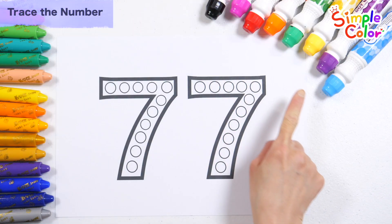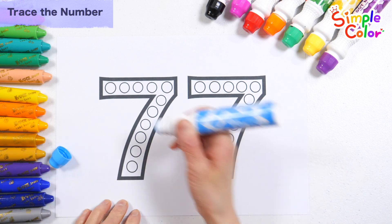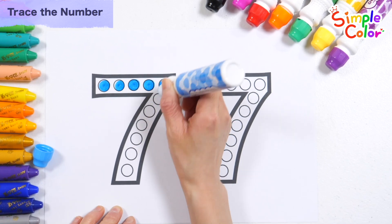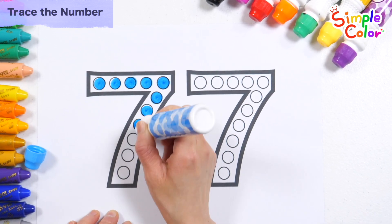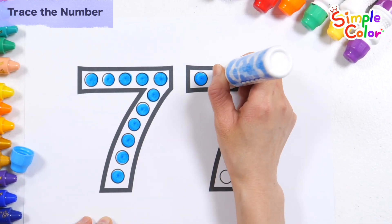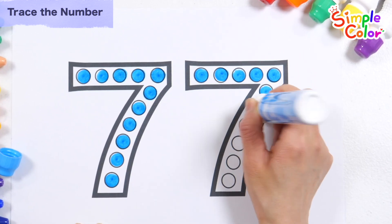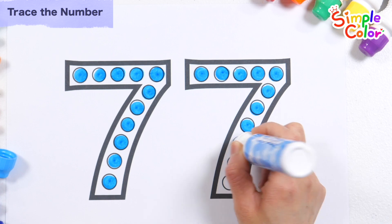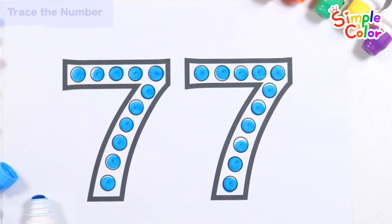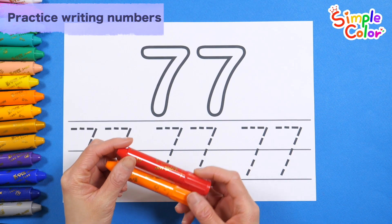Let's learn numbers by putting dots in the circles with a baby blue pen. Now with red and orange crayons.